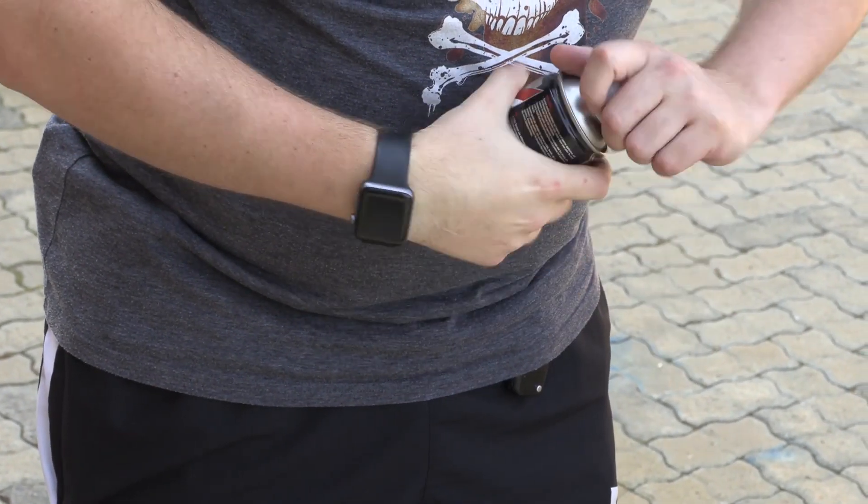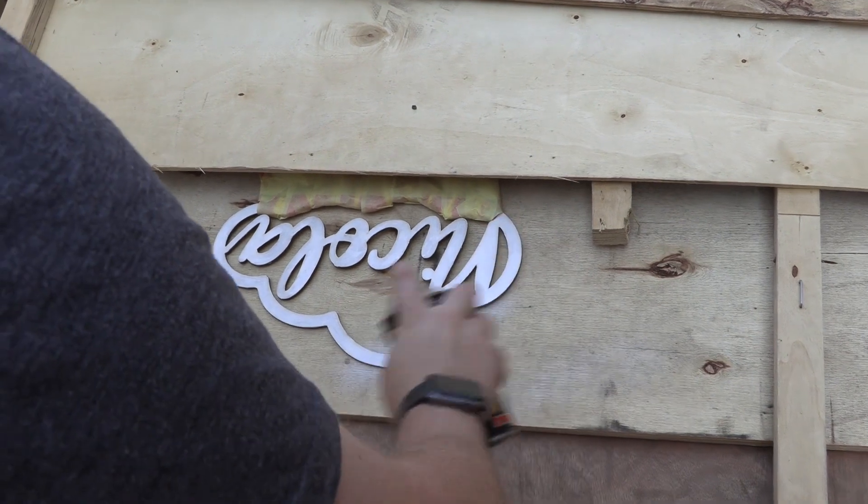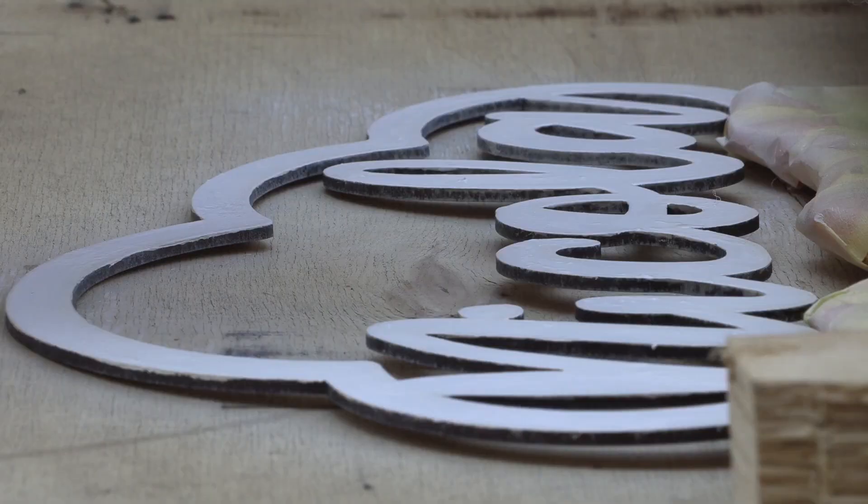Now that this is done, we're going to take this outside and finish off a bit of the decorating on it, let it dry, and we'll see it later.